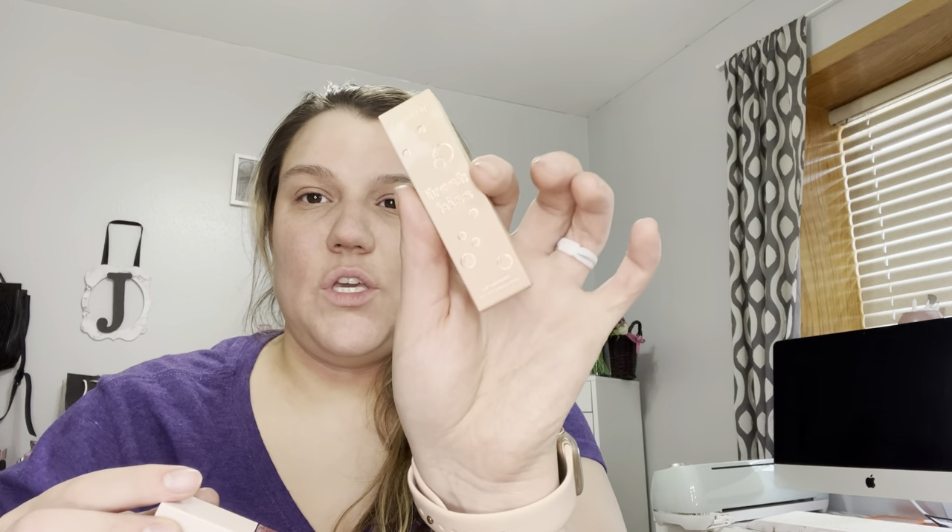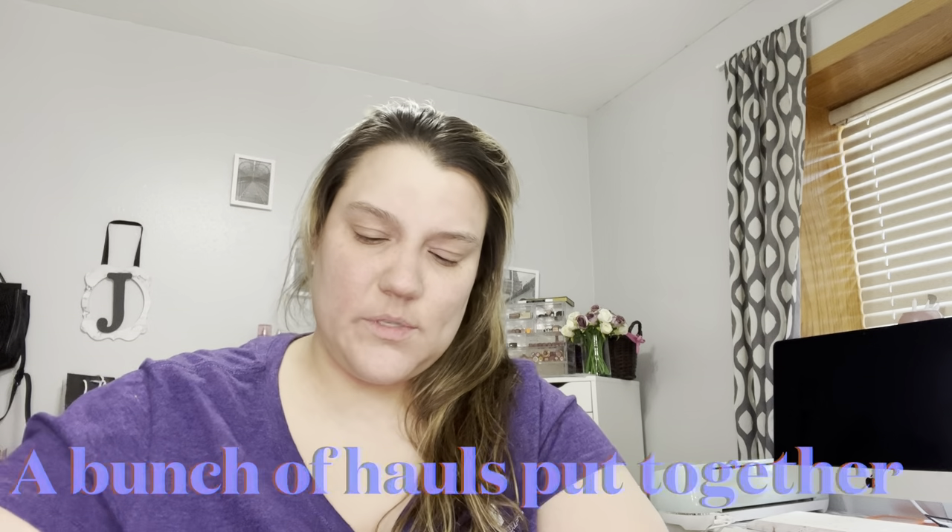Then I got a Fresh Kiss lip lacquer. This is the lip lacquer in It's On Me packaging — very cute. I'll swatch it because y'all need to see a swatch. It's a pigmented lip lacquer, so really excited to try that. This was on sale too, I believe.